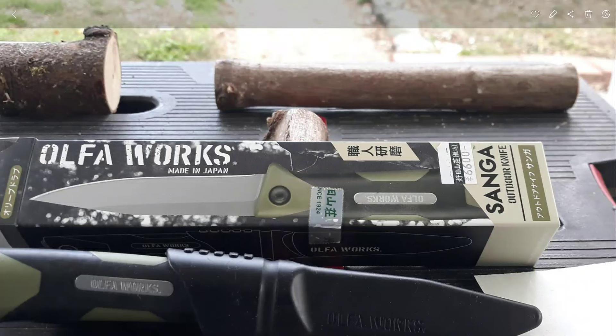Hello, this is Talon with Old Guy's Stuff on Busy Corner Lane, and we're going to be doing a one-year review of the Opal Works SG1-OD knife that was picked up by one of my family members in Japan and given to me as a gift.